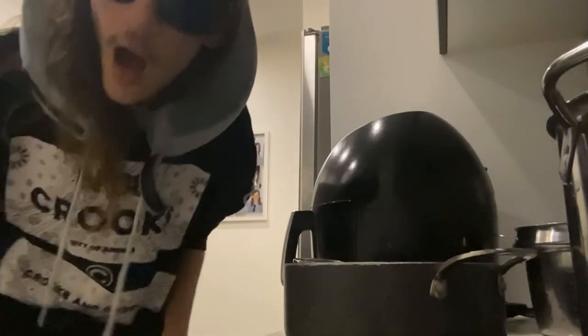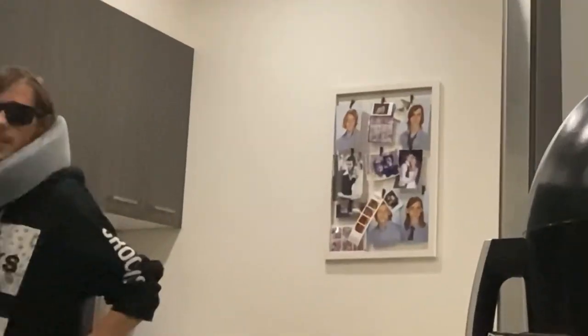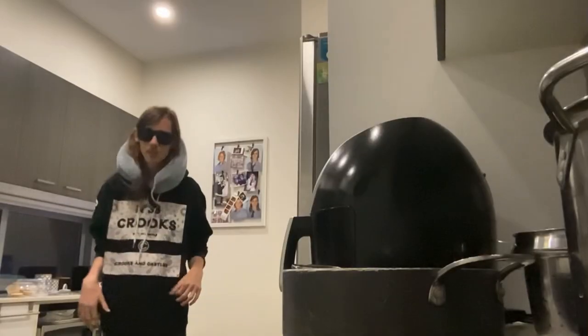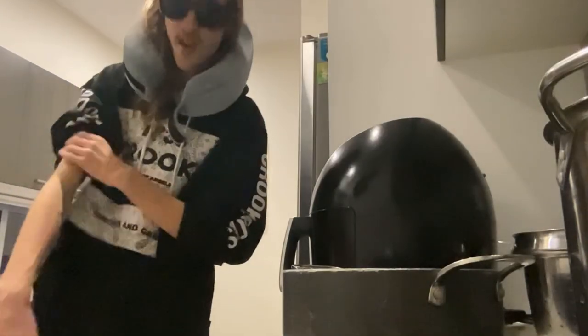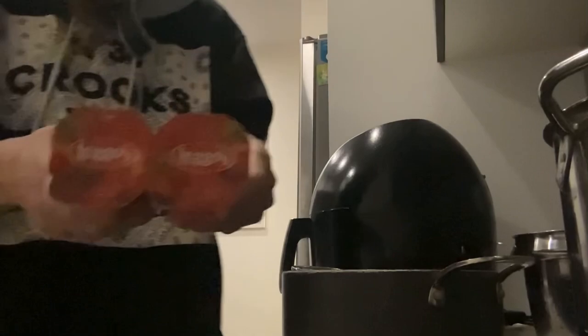Next, what we're going to do is fill up the kettle. It's filling up. That's going to heat up. Okay, so we're going to prepare the stuff.